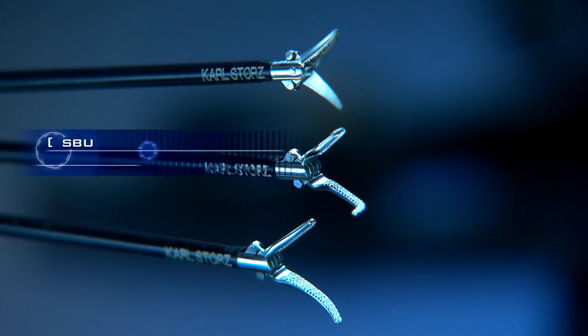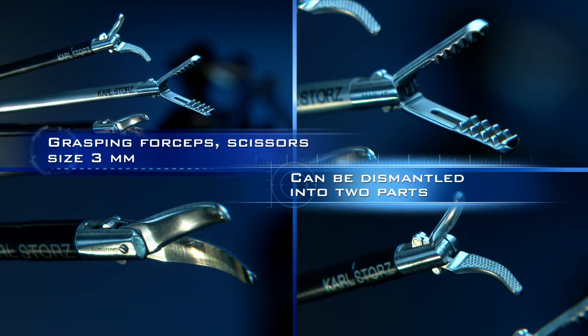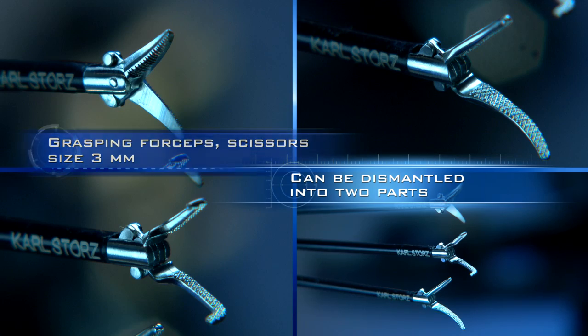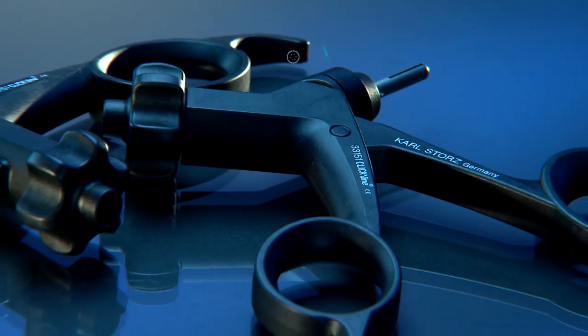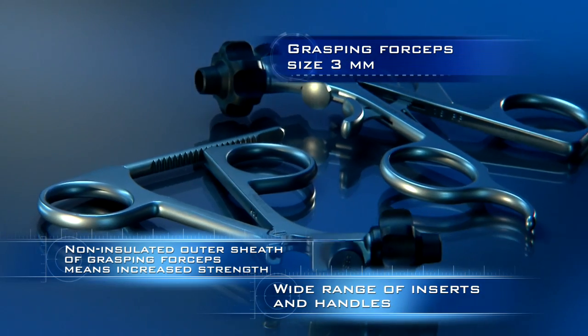Grasping forceps — either insulated for the application of HF current or without insulation. The grasping forceps with non-insulated outer sheath offer added strength.